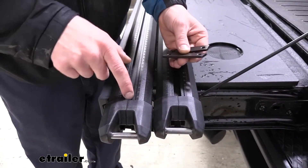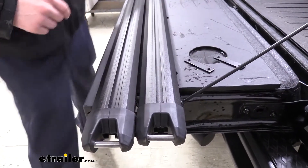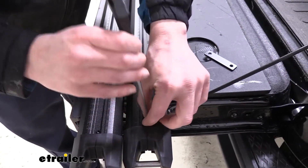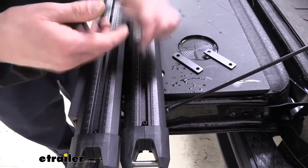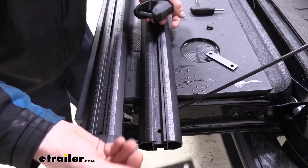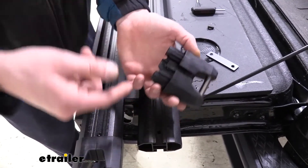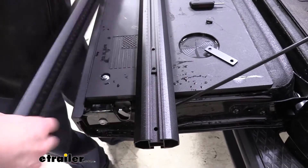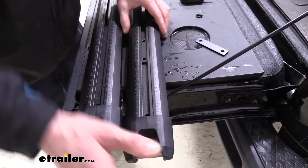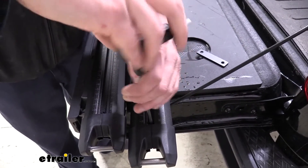Now we'll go to our crossbars. The end caps that are installed on there we're going to remove so we can slide in the threaded inserts. There is a single bolt that you'll need to remove — you will get tools included with your kit, so just use those to remove the bolts. Once you get it loose, get that screw out of there and the end cap slides off. We can take our bracket and slide it into place, then reinstall the end cap, making sure the T-slot is facing towards the top. You'll know you have the top if you see the strip located there; if you see numbers, that's the bottom side. Slide it back in, reinstall the bolt, and repeat this procedure for the three remaining locations — the other side of this bar plus the other bar on each side.